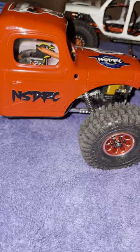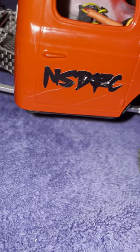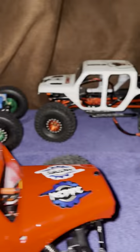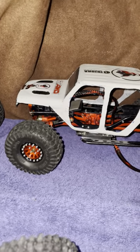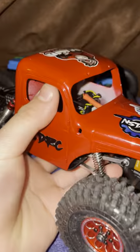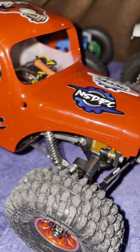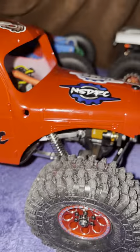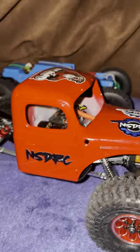I think in the future this rig is going to do really well and I highly recommend it over a custom build. If you want to do a custom build, I can't stop you — I personally enjoy custom builds — but this is one of the best ready-to-run kits out there. It's the Fury Tech Caiman; I'll put a link in the description. I hope you guys have the best rest of your day — leave a like, subscribe for more content, and I'll see you in the next one!